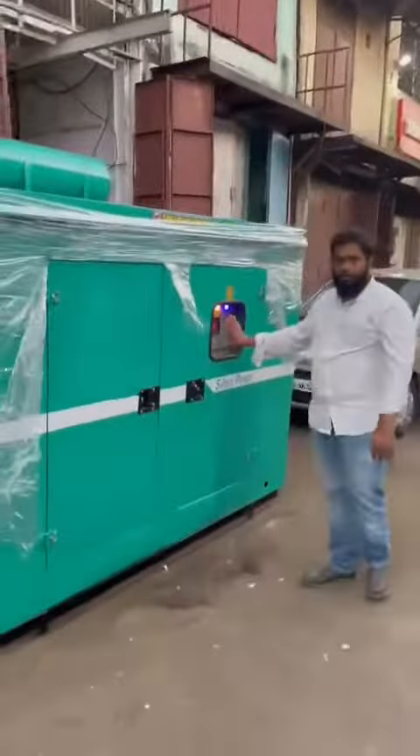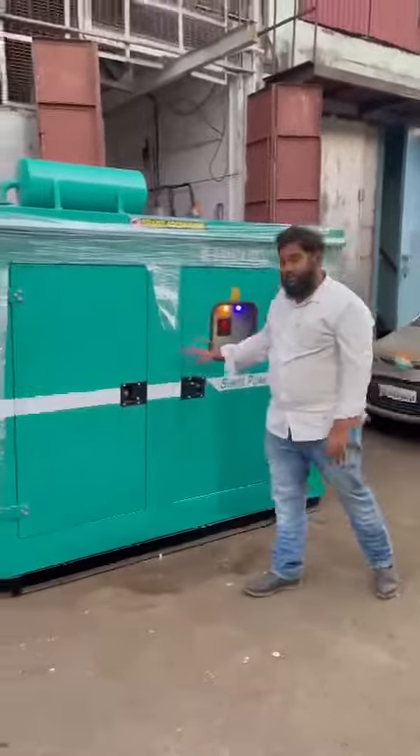This panel board — all the readings will be shown in this panel board. It's a physical panel board.